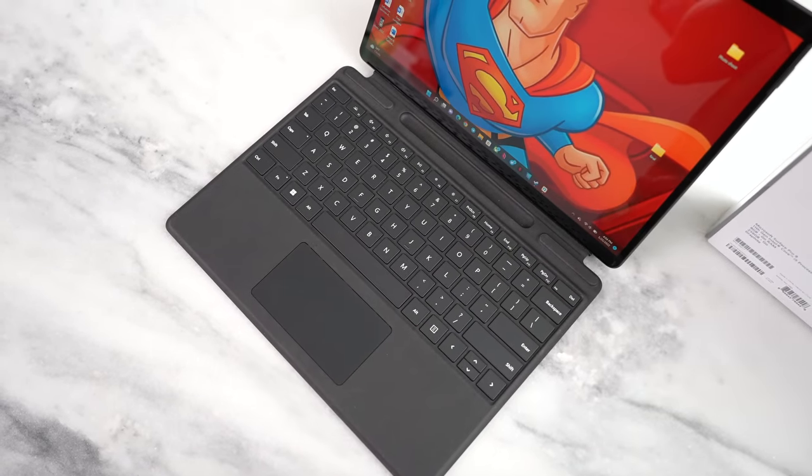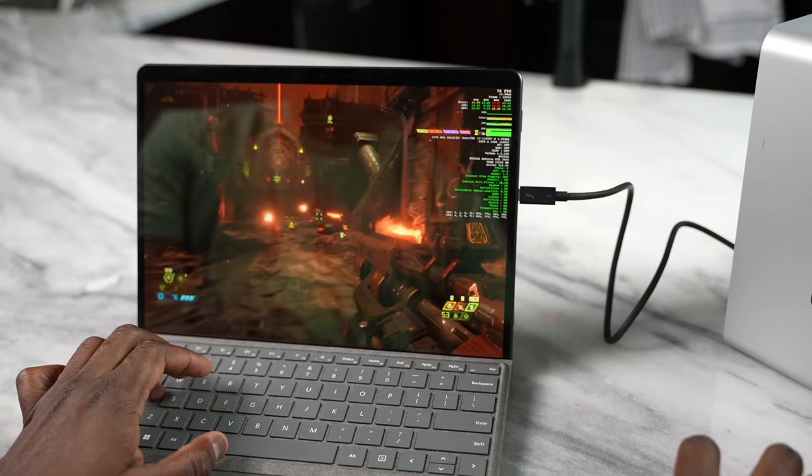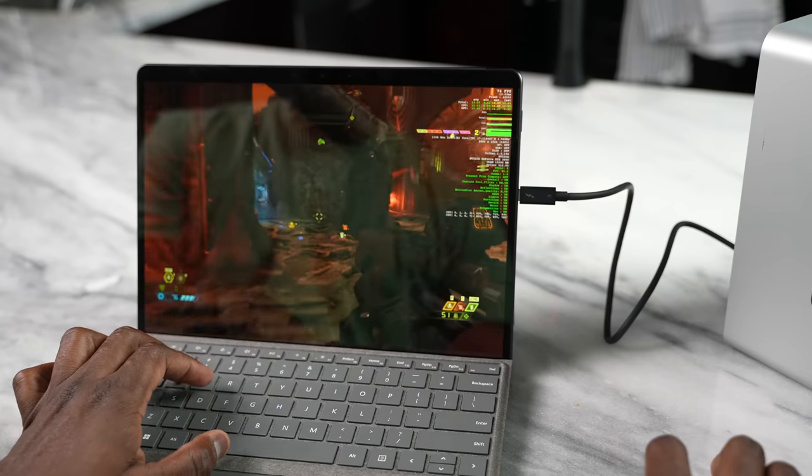Let's go ahead and talk about the Surface Pro 8. This device is — look, I've enjoyed it. I've been using it for about eight months now. This is kind of my day-to-day laptop slash tablet that I take with me everywhere. If I'm going from the office to home, I use the Surface quite a bit.